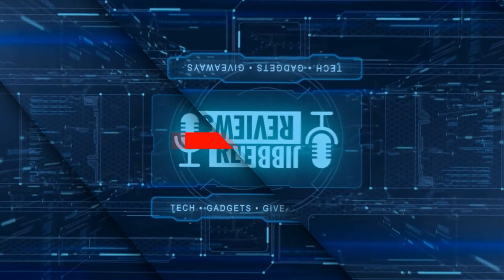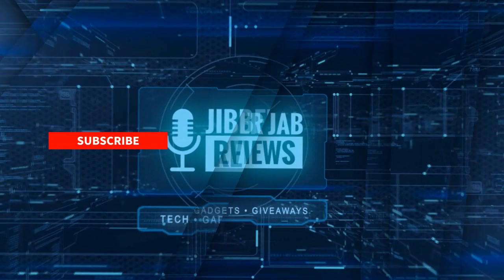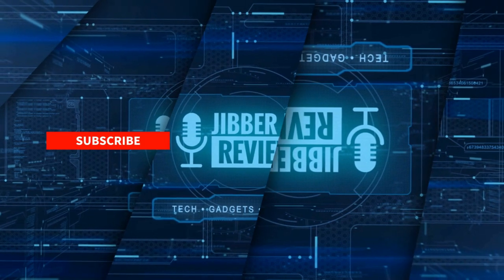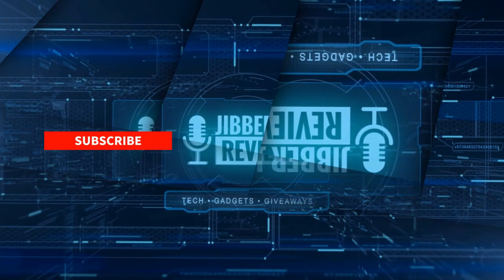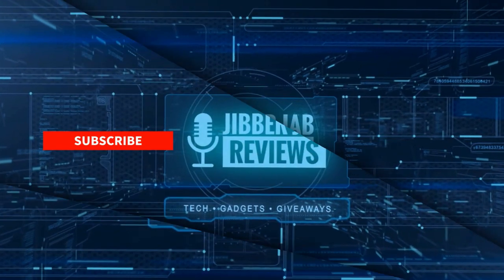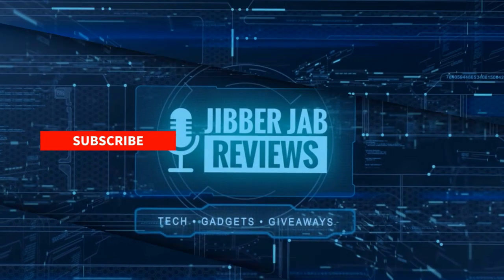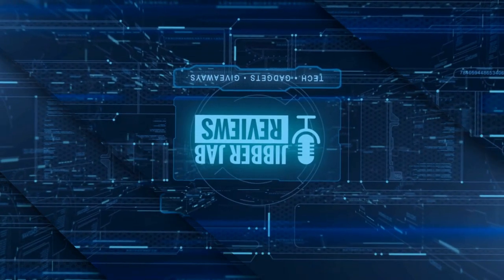Thanks again for watching. If you liked it, show us some love with a thumbs up, subscribe to the channel, and share this video with your friends — your support really helps me keep the channel going so I can continue to offer discounts, giveaways, and fresh content. Don't forget to click the bell icon so you're notified as soon as new content is released. Enjoy the rest of your day and I'll see you in the next episode — until then, take care.